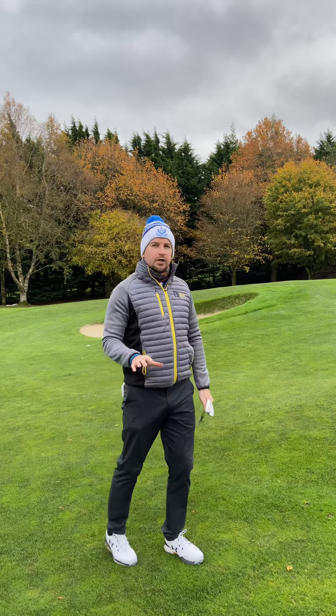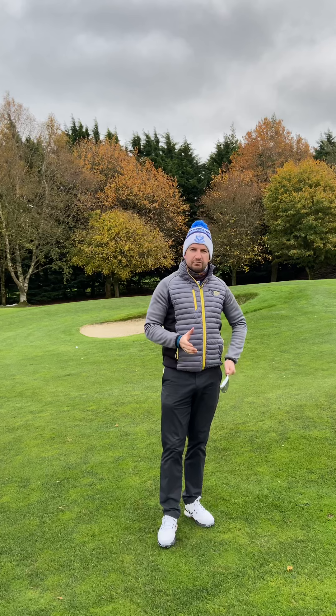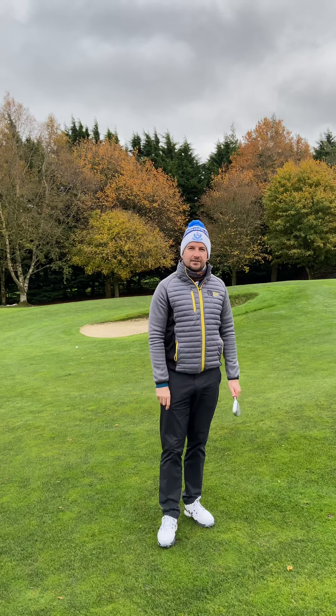Just be aware that the ball might go a little bit lower than you're used to when the club is like that, but really good if you're nervous over a chip or you get those soft or hard pan lies. See you next time.